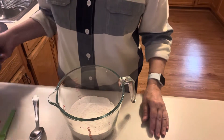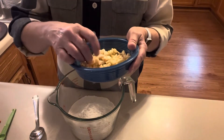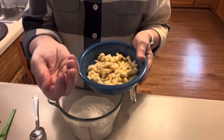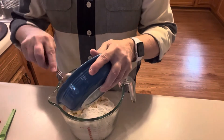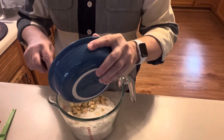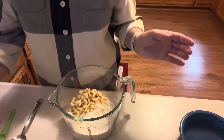This one happened to be a Macintosh. I peeled it and cut it up into little chunks — you don't want great big chunks because they might not cook through. I'd estimate that's probably three-fourths of a cup of apple.